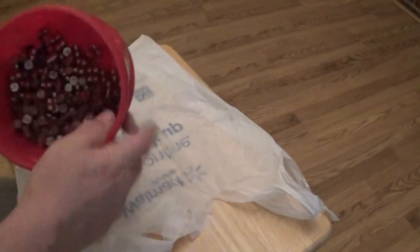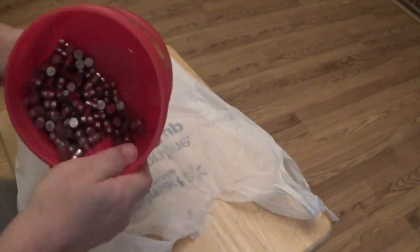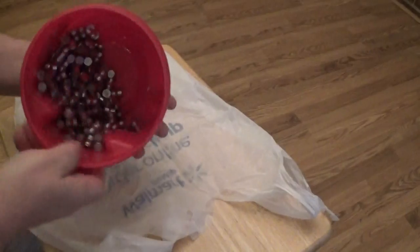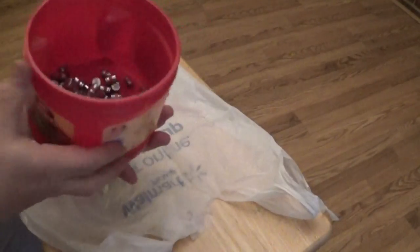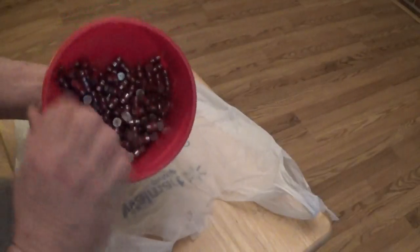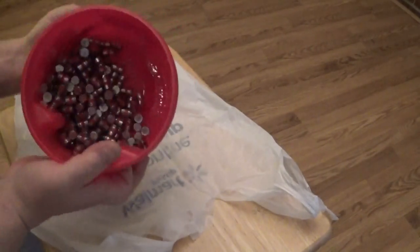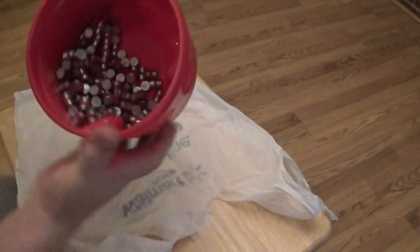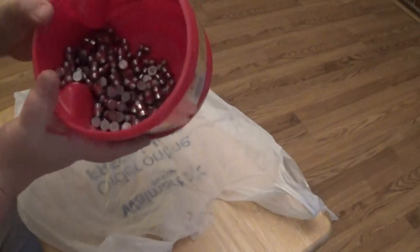We're gonna go ahead and toss these around a little bit to get them coated. When they start glistening, that usually means that you're there. Give them a real good coating.